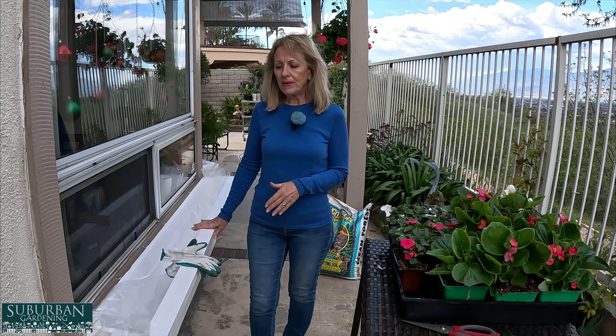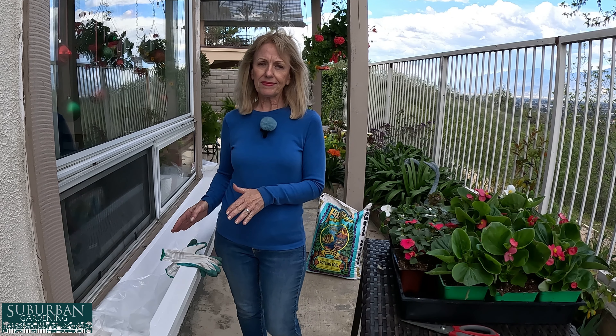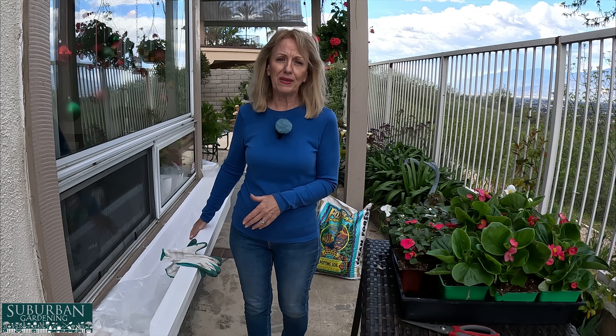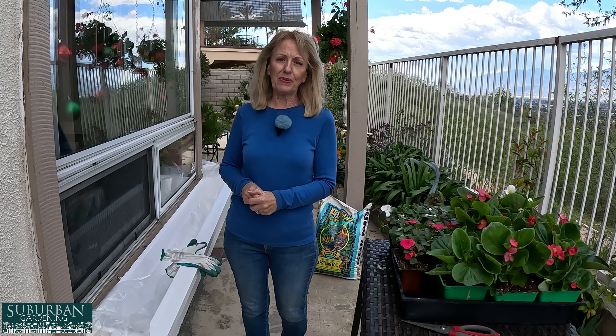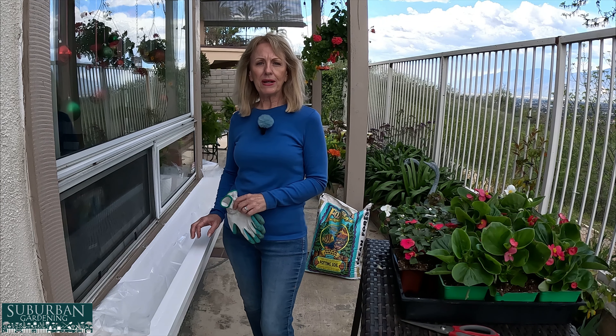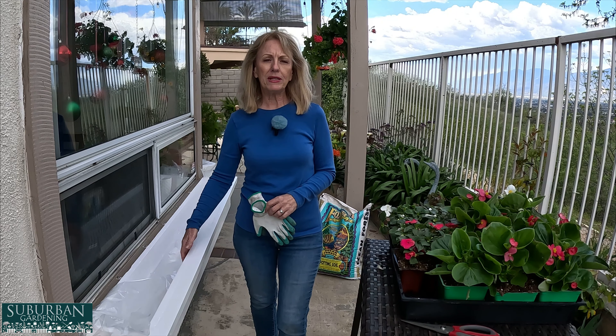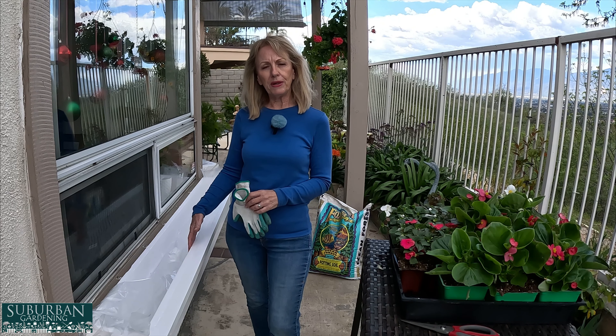When it comes to the soil in this application, I want to be very careful about what I put in, because I can't just dump this out — the soil needs to be something that I can keep replenishing and keep adding fertilizer to. So I went down to the nursery and got myself two bags of potting soil. Make sure it's potting soil — even raised bed soil wouldn't be a great application for this. Potting soil is going to be absolutely what we need, and I know this potting soil has a lot of nutrients in it already. I'm going to add some continuous release, but I'm not going to add anything else.